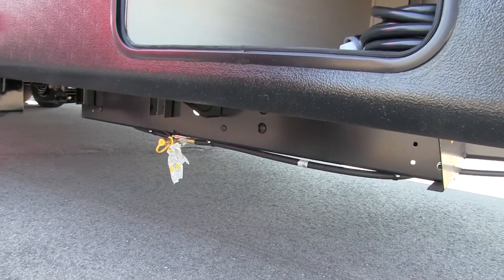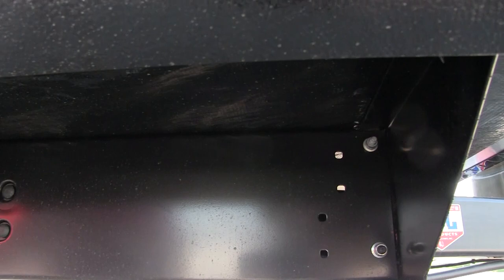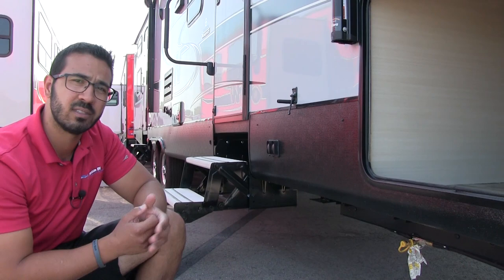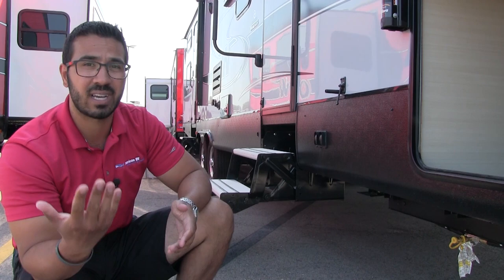Right underneath, a couple other things to talk about. You have a propane quick connect up front, so if you like to grill you can set your grill up right here and hook it up — that way it feeds off your two 30-pound bottles instead of buying the small green ones. This unit also utilizes a huck bolt frame. Huck bolt construction has a couple of advantages over a welded frame: the number one place a frame starts to rust is right at the weld seams, so by eliminating that weld seam there's a lower chance of rust. Also, if you ever get in an accident and there's damage, it's a lot easier to replace the huck bolt frame, which translates to less dollars out of your pocket.